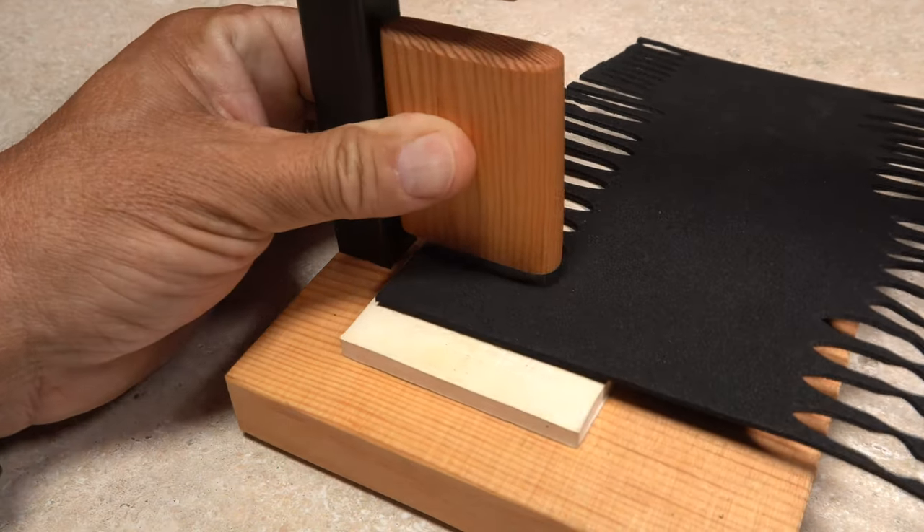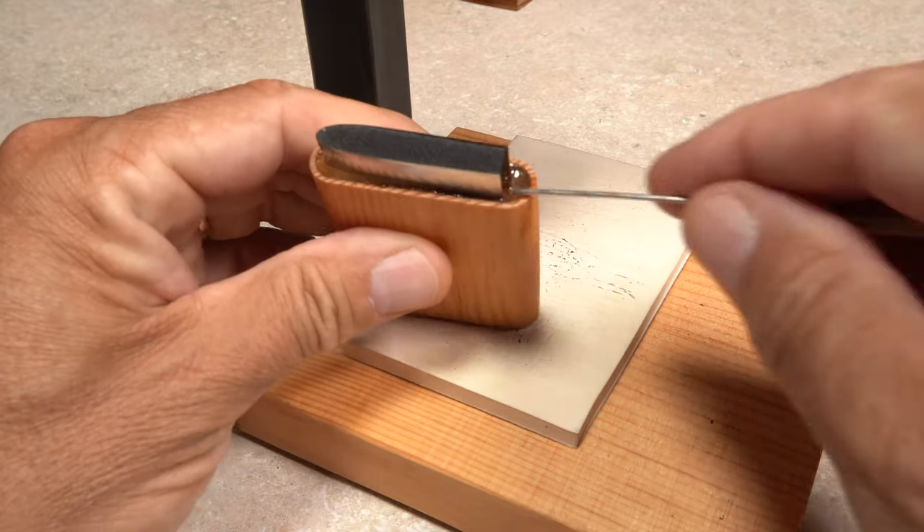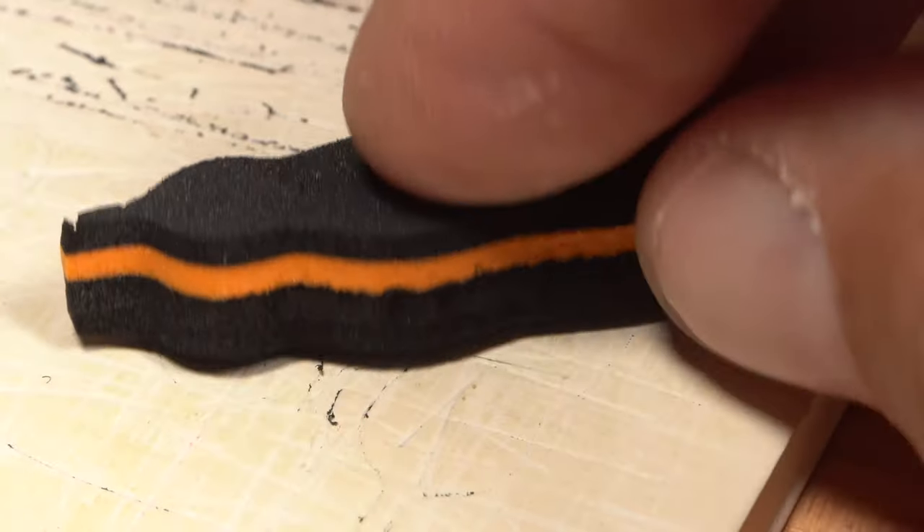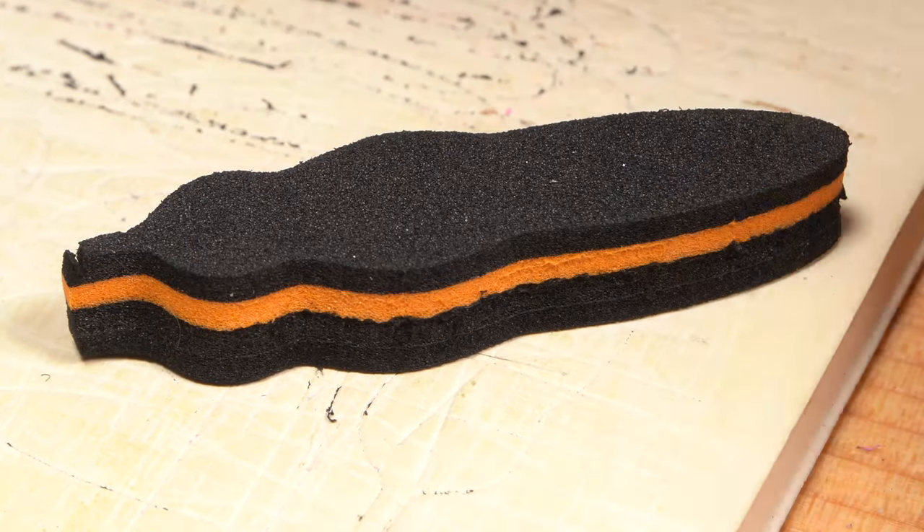The press comes in especially handy for cutting out multi-layered shapes.